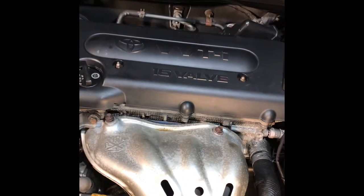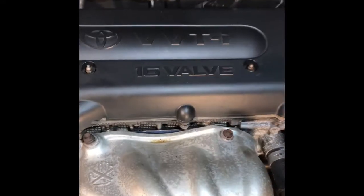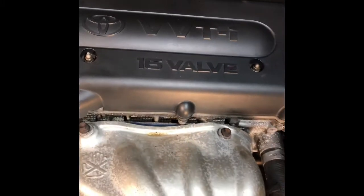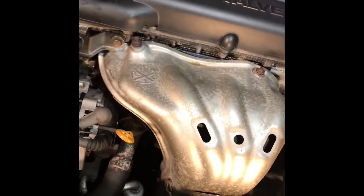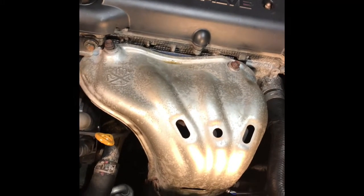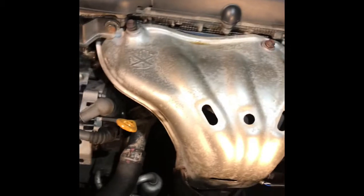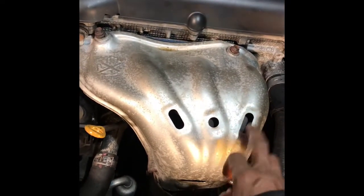Hi, welcome to OneAuto. This is a 2008 Toyota Camry, VVT-I Indian. It has a lot of noise — I think the exhaust, exhaust manifold noise from there.